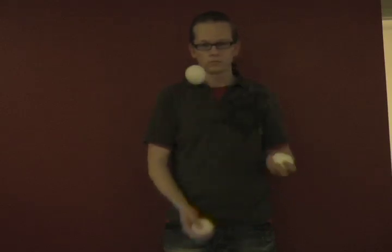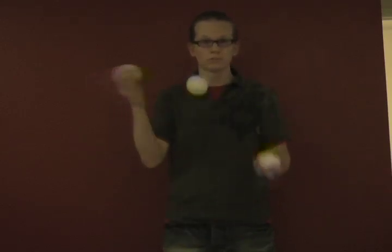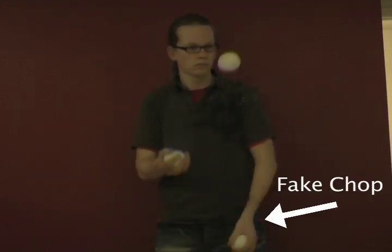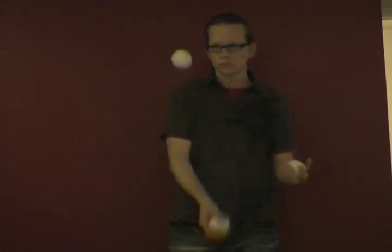Now let's add the chops. On your last cascade throw before the slam, make it a chop. Then do the same thing on the other side, except make it a fake chop. To match the style, you can rock side to side.